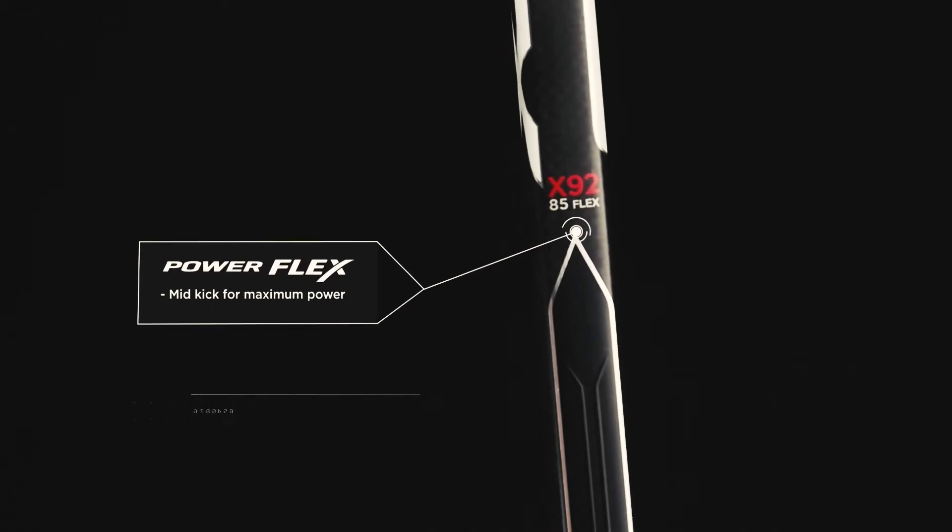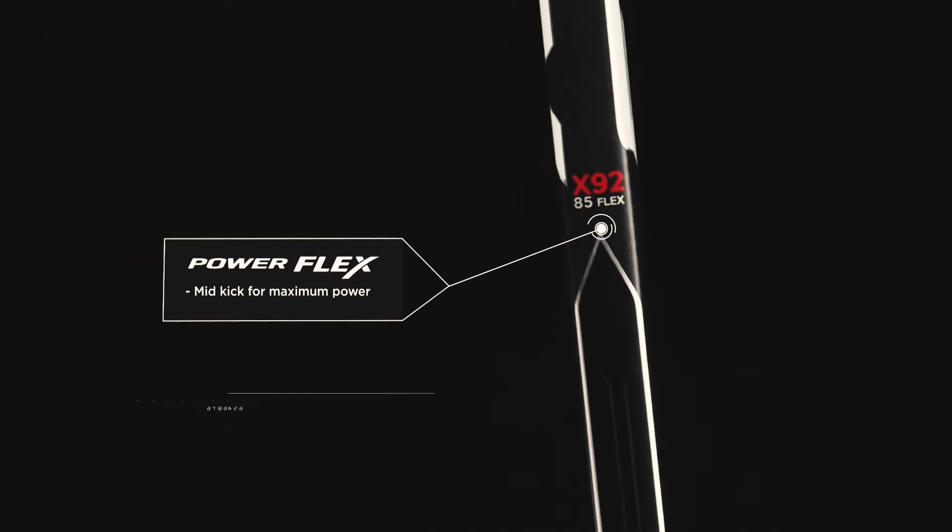The Stallion HPR features our power flex profile. This is more of a mid-kick or constant flex, giving that player maximum power in every shot.